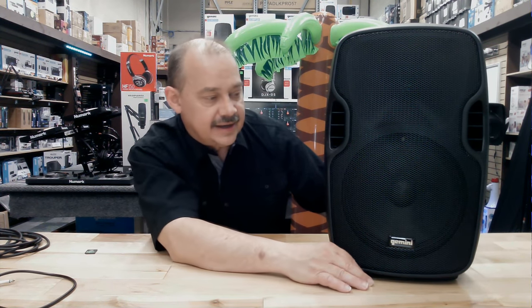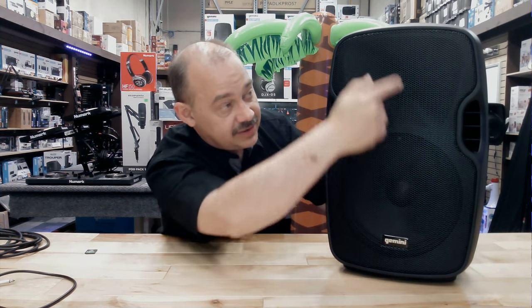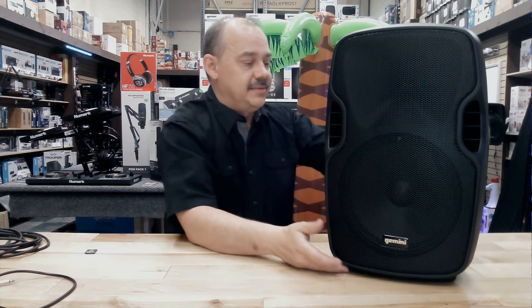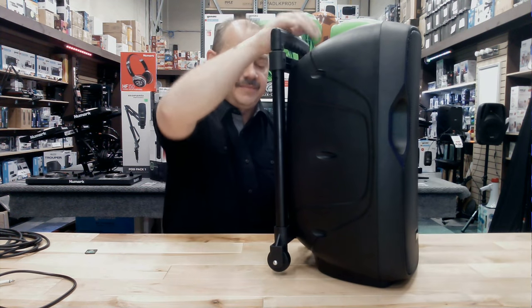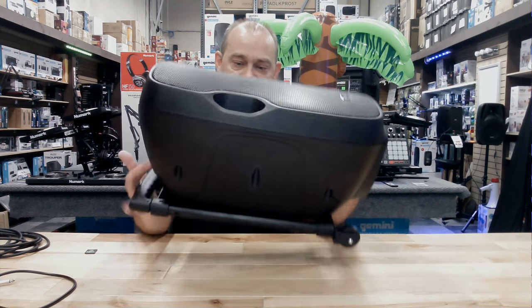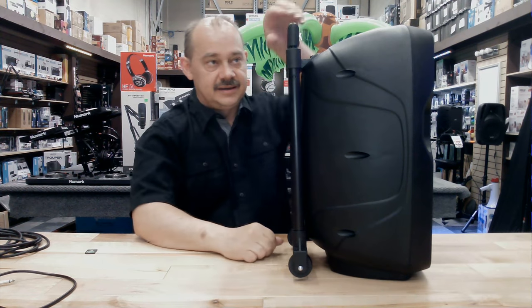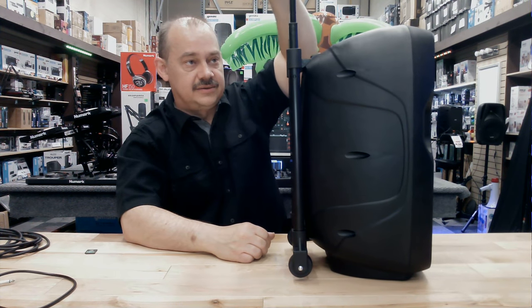Ease of use — 10 inch, so we're going to start getting into something with a little bit better bass. Still great and easy to carry. Two-ported, 10-inch driver, one-inch horn on top. Amazingly enough, even though it's very compact and very easy to carry, it's a pretty nice-size speaker.